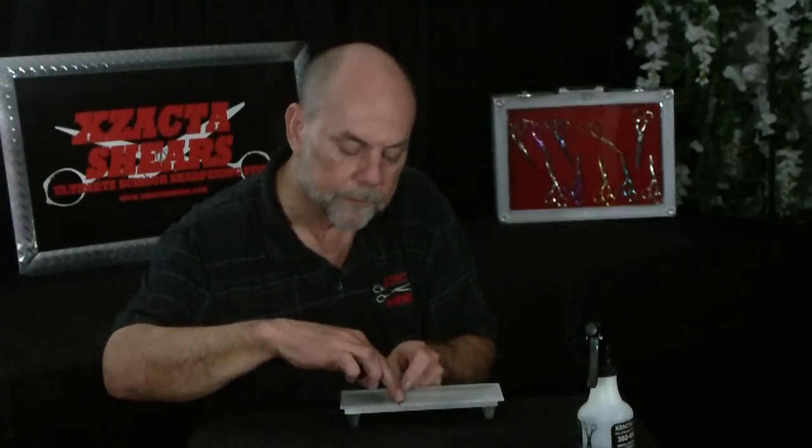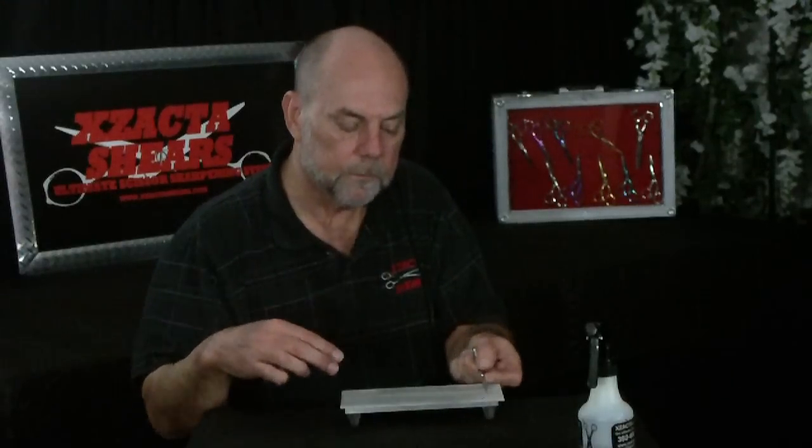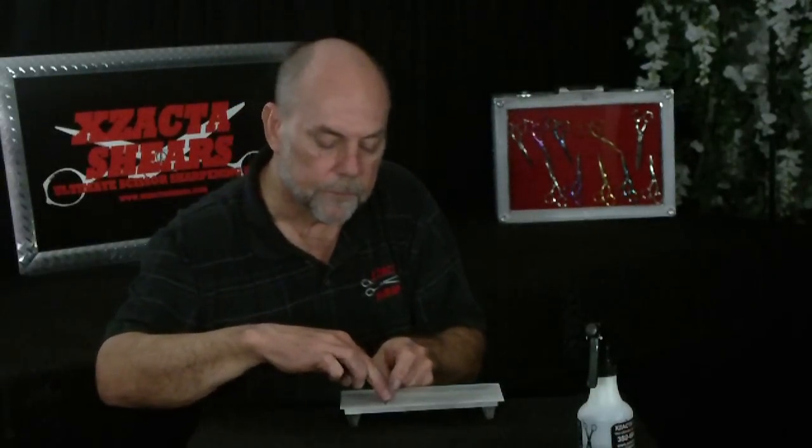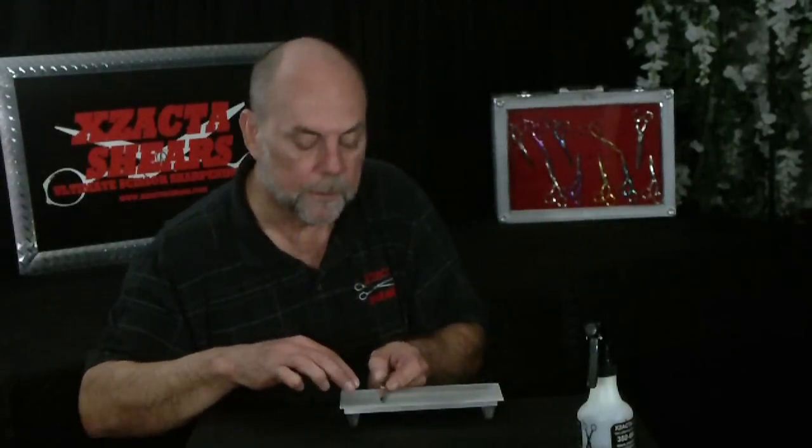Now we're ready to polish and hone the ride line. We use zigzag movements in a continuous motion — usually two to four times. We're not dragging across the blade; we're doing zigzags. The continuous movement ensures we do not go into the cutting edge. We do that about two to four times. Inspect the ride line — it should be highly polished with a mirror finish.